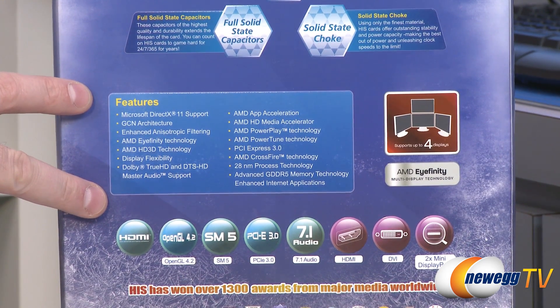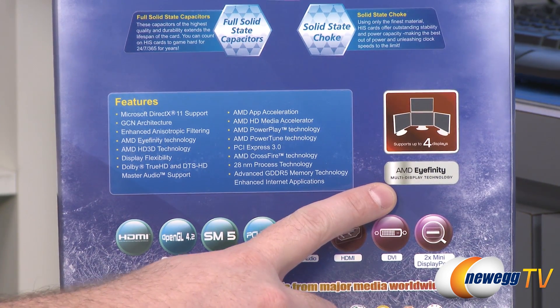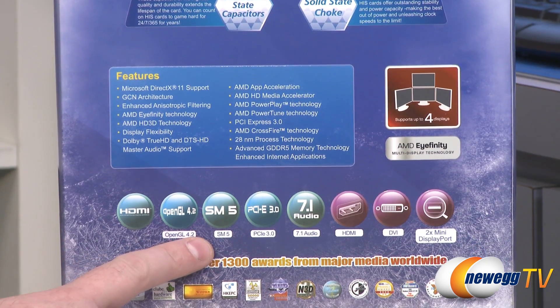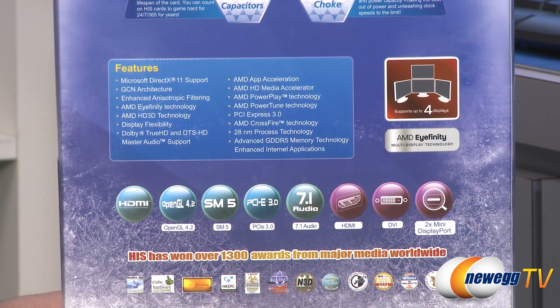Here's another list of all the features of the card. Eyefinity support lets you push up to four displays from the single video card, and of course all the standard features: dynamic HDMI, OpenGL 4.2, SM5, PCIe 3.0, 7.1 audio, HDMI, DVI, and two mini DisplayPorts.